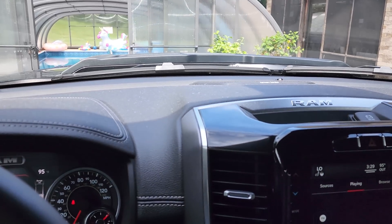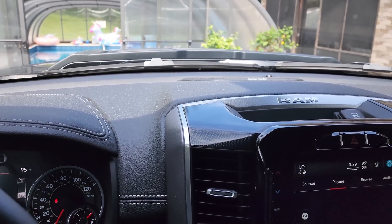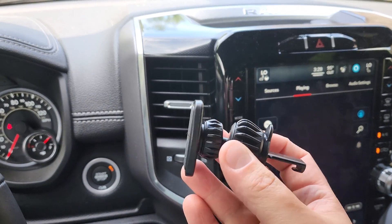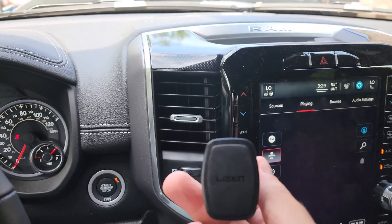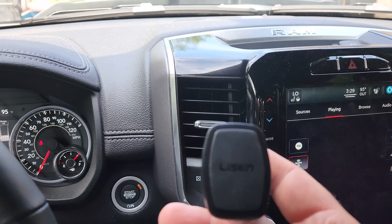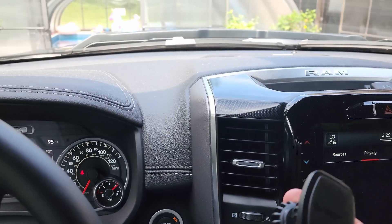Hey guys, welcome back to Home Reviews. In this video, we're going to be looking at this magnetic phone holder that fits in your vent. I actually got this in a two-pack from Amazon. I'll put the link below this video if you want to go there and check it out.